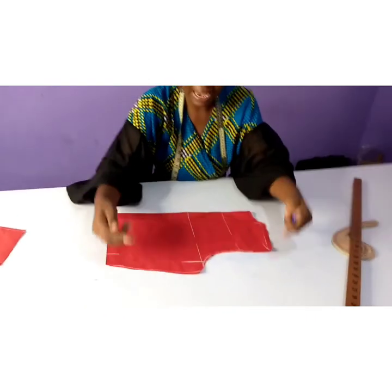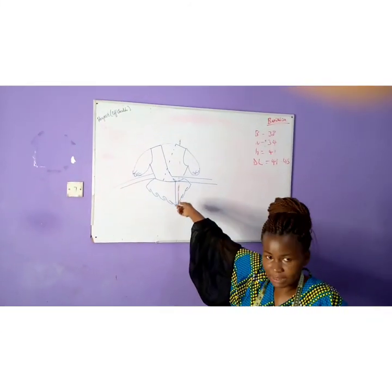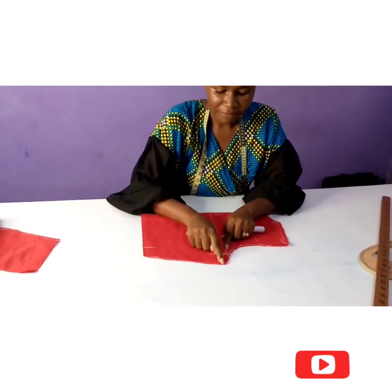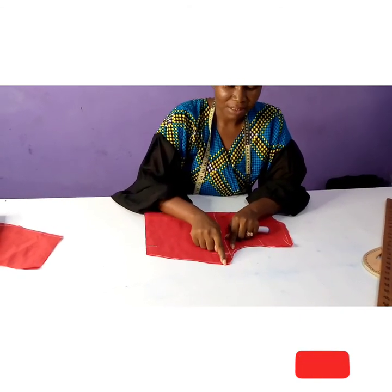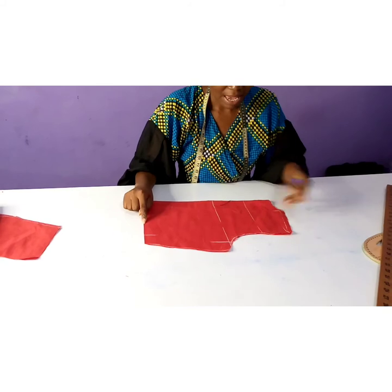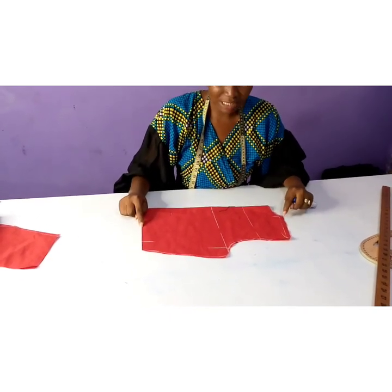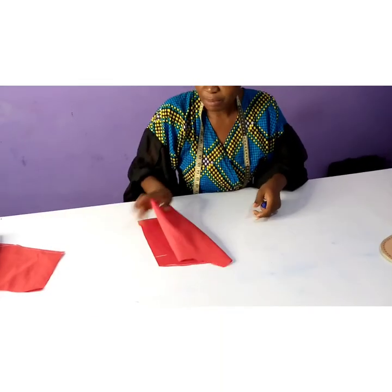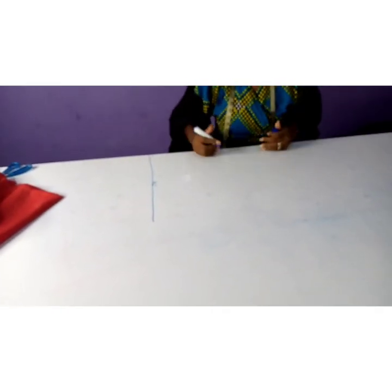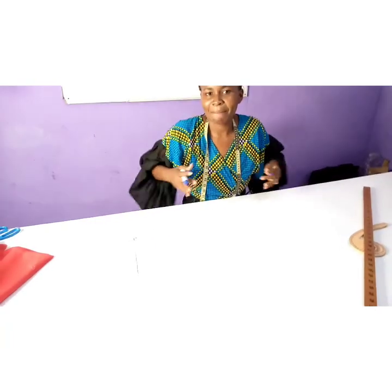I folded my lining at quarter bust plus seam allowance. There's no dart in front and no dart at the back — this is a dartless peplum top. You fold the fabric at your quarter waist and quarter bust plus your seam allowance. After that I indicated the hem and worked towards that area. I measured my shoulder to waist plus seam allowance and marked my shoulder line. The bust is the widest part of my upper torso, so that is why I use the bust measurement.